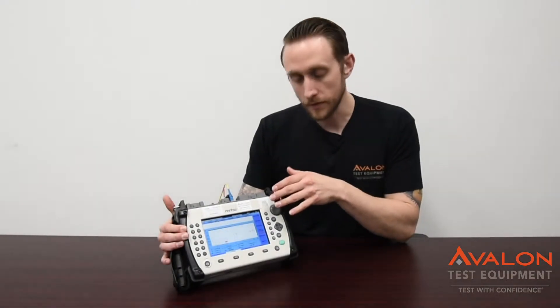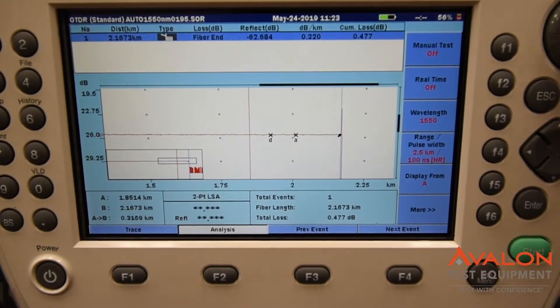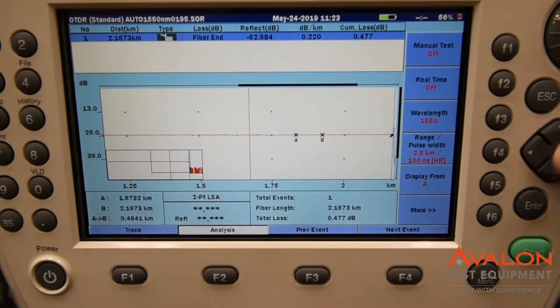Here we have the traditional OTDR test, which goes from the start to the end. You can go through and cycle, check all of your different splices. This is for somebody that's either more experienced or when you start to do actual troubleshooting.